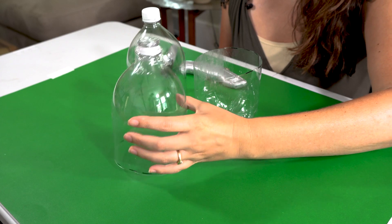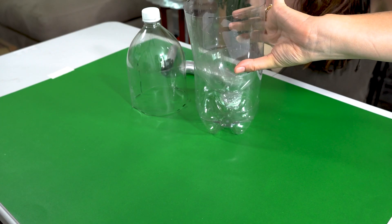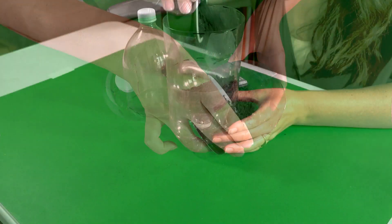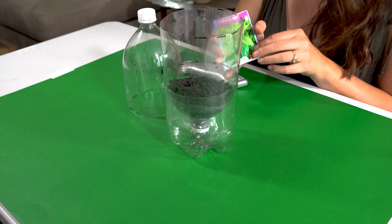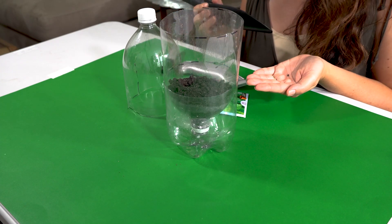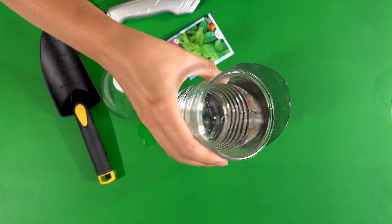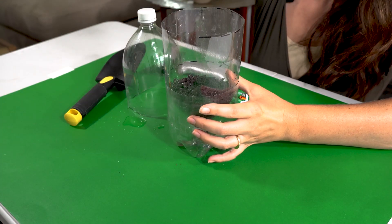Now we'll take our side that has the plastic wrap, we'll flip it and set it inside of the other side of the bottle. We will pour our soil up to our dashed line. Next we'll get our mint seeds and we will plant them in our soil just below the surface. Slightly dust our soil and then we will pour a little bit of water into our mini greenhouse.